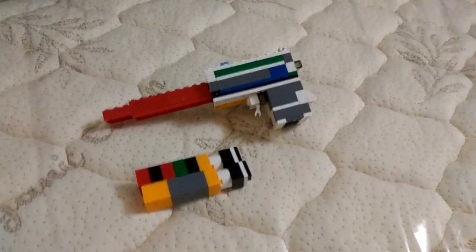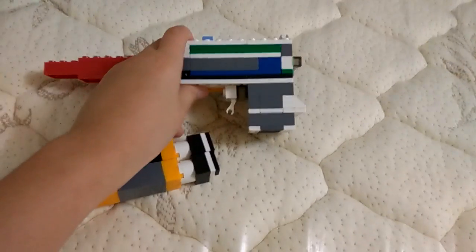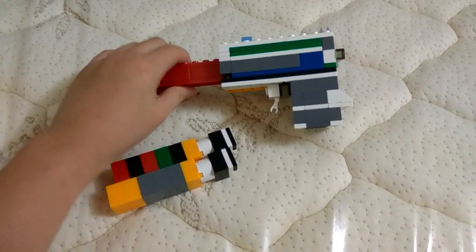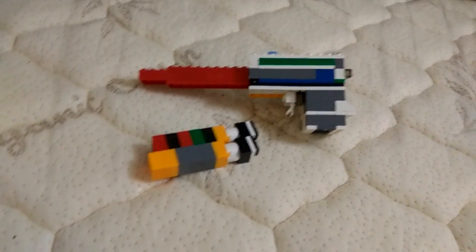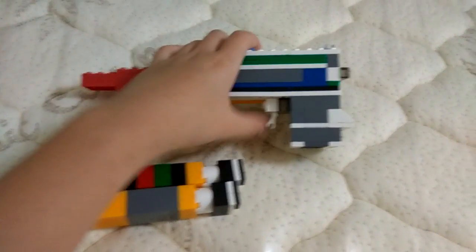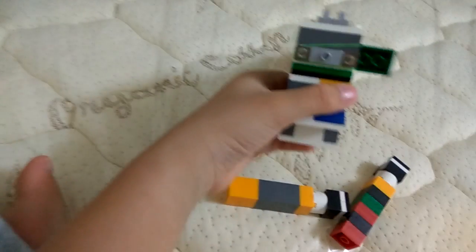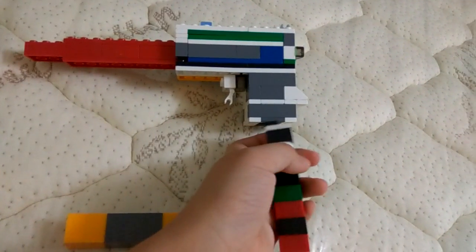Hello YouTube, I am back with another video of a model gun. This is a model of a Uzi — it's like a sub machine gun, but it isn't called a sub machine gun because the barrel is not long. This is the trigger, this is where the magazine fits in, this is the magazine, the charging handle, and the sights.